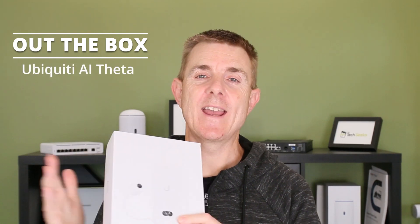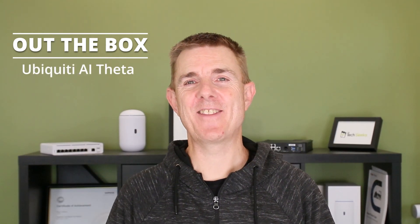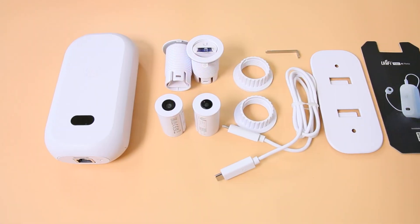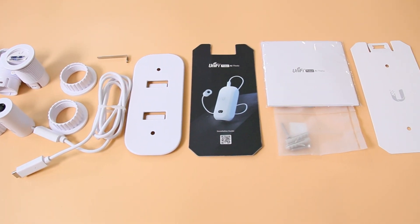Hi and welcome to this edition of Out the Box. My name is Paul. Today we're going to have a look at what is in this box. This is the new Ubiquiti AI Theta — an interesting concept, going to be interesting to see how this catches on. Let me show you what's in the box first and then we'll maybe try and figure out how it all goes together.